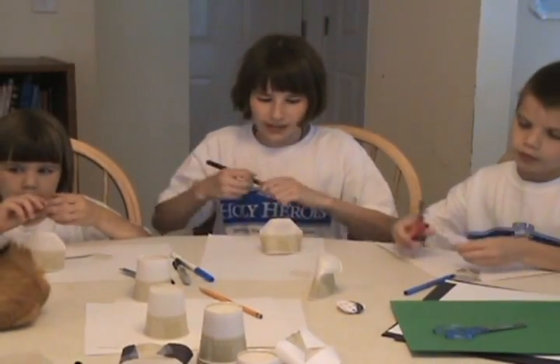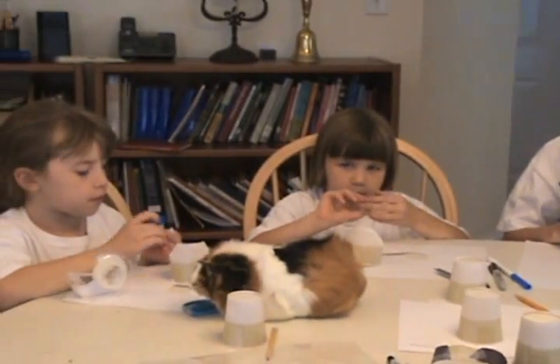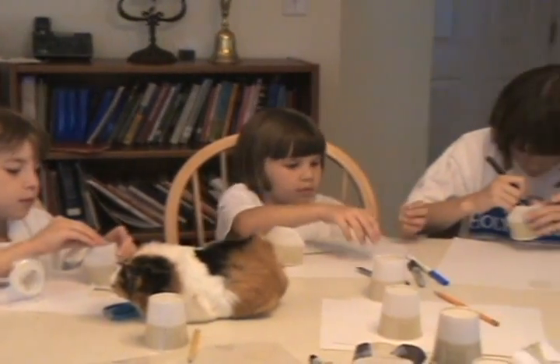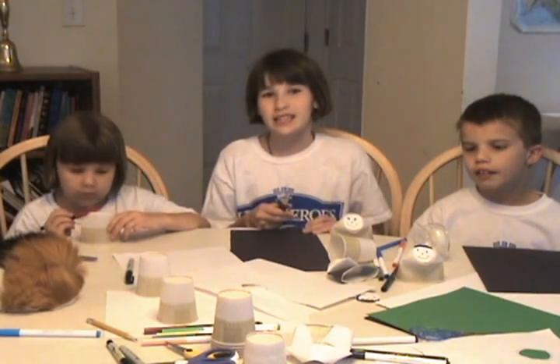Then draw your face. Now decide what saint you want it to be. I'm going to have my saint be a nun — I'm going to make Saint Scholastica, who is a Benedictine nun.